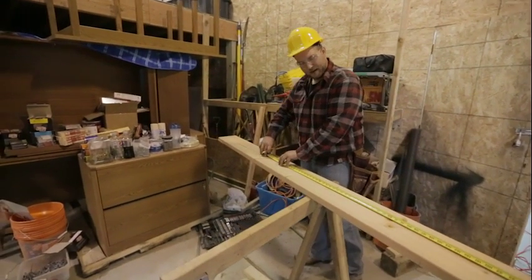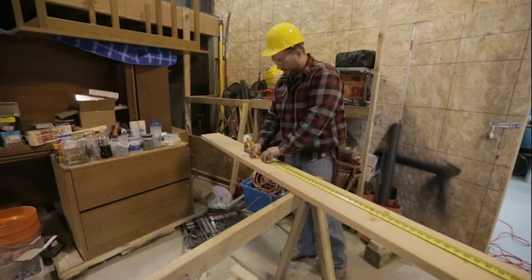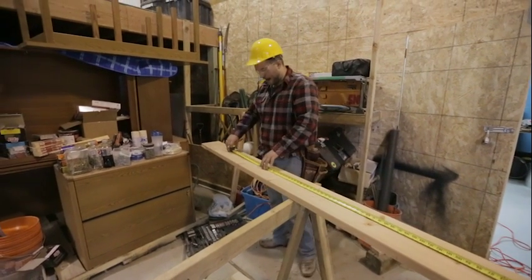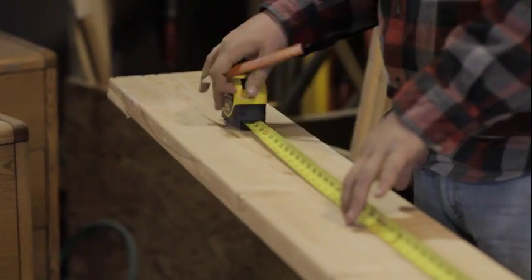Now we're at 12 feet, so this is going to be the end of our building. And then we're going to add that extra foot again for our fly rafter.